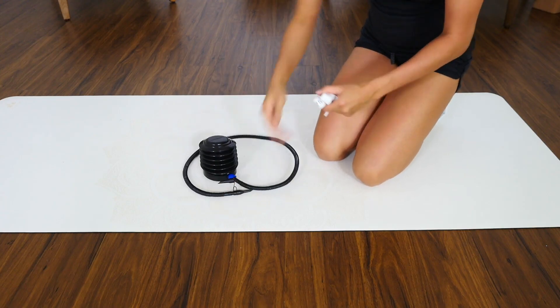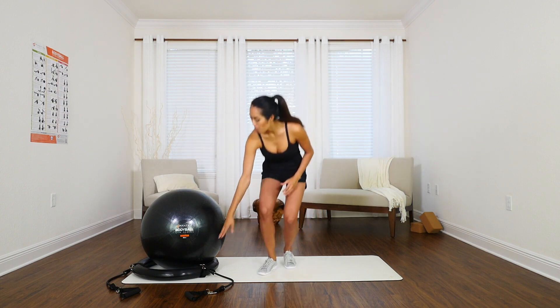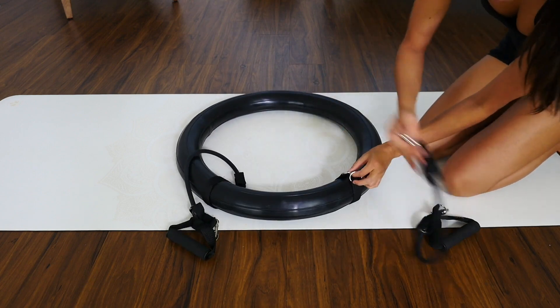The Body Ball also comes with its own pump and extra plugs, so you're good to go right when you get this. Now the unique thing about the Body Ball that makes it so efficient and diverse is the base that it sits on, and the ball can come off that base as well.